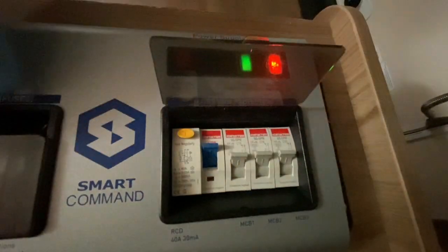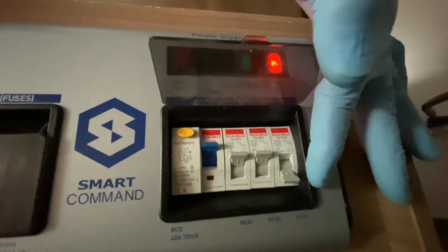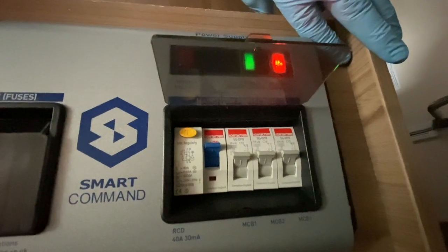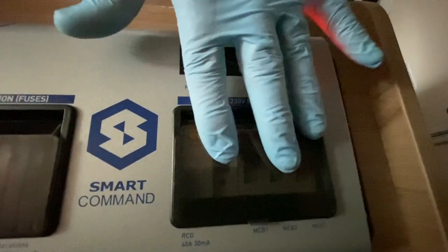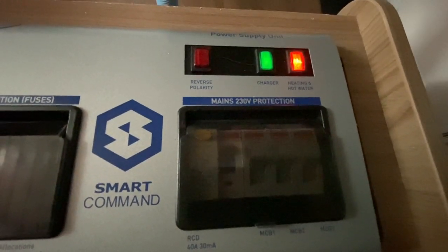The MCBs are the same as fuses, but where a fuse has to be replaced, an MCB will just trip out. All you do is turn it back on once you've removed the offending appliance that caused it to fuse. The green light is for the battery charger.